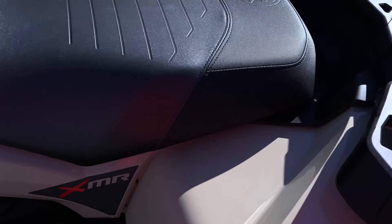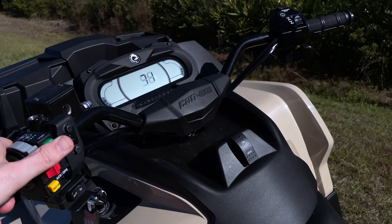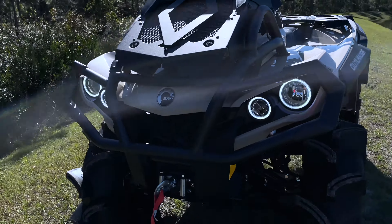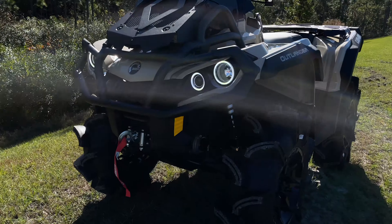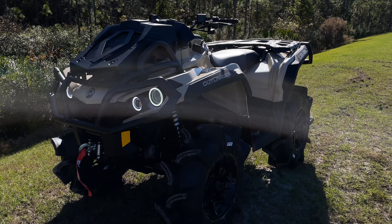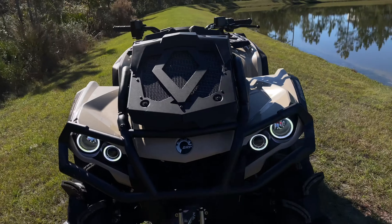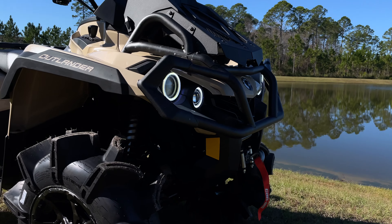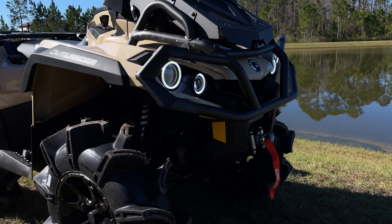I took all the stickers off like I said I was going to do — they were all over here and there. The last thing I did was I got the Faro Mud lights and went with the white halos. I think they look great — probably the best color I've seen on them. The green ones on the green and gray bikes look good too, but for this build I think I made the right choice. I'm very happy with how they turned out.